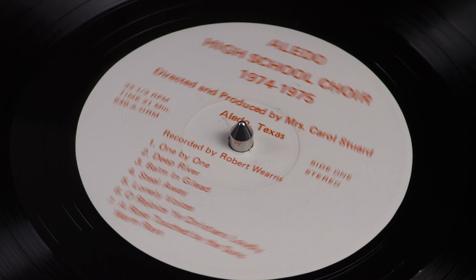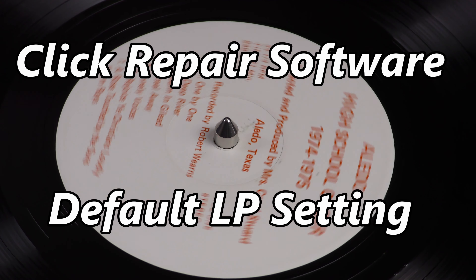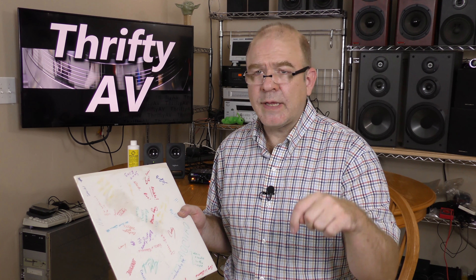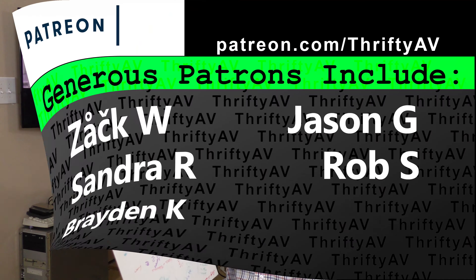Let's recap with the raw WAV file back to back with both click removal filters. I was quite pleased with the results I got with the Click Repair evaluation version — I've included a link to it and the other software I tried in the description. If I had a lot of records like this to encode, I would definitely buy the license beyond the 21-day evaluation period for Click Repair. If you enjoyed this video, don't forget to like and subscribe. Thank you to my patrons for supporting this channel, and remember — stay thrifty everyone!